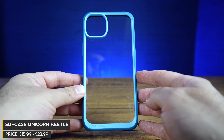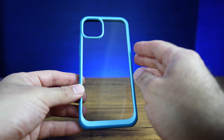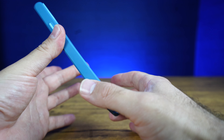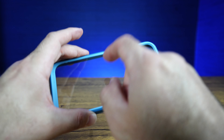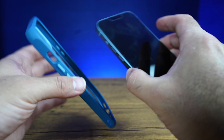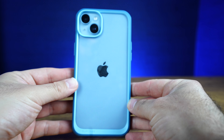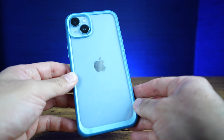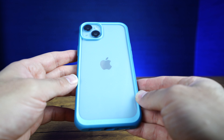Sup Case Unicorn Beetle — this one is in the Azure color, which is like a blue. It also comes in black, clear, and a mauve color. The current pricing is $19.99 at the time of filming. This has been kind of one of my go-to cases for several past years of iPhones. I really like how they have the exposed clear acrylic plastic on the back, which is really nice — it shows through, but it's thick enough for good drop protection. I really like how you can see right through. The only thing is you want to make sure you clean the back of your iPhone before you put it in.